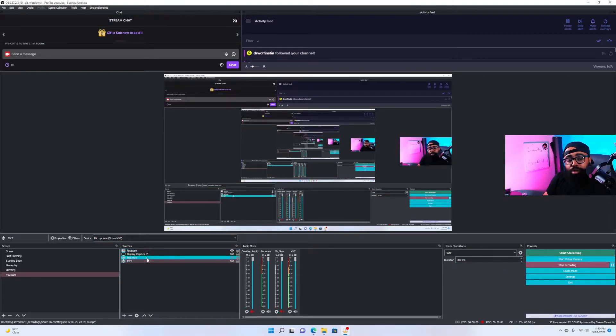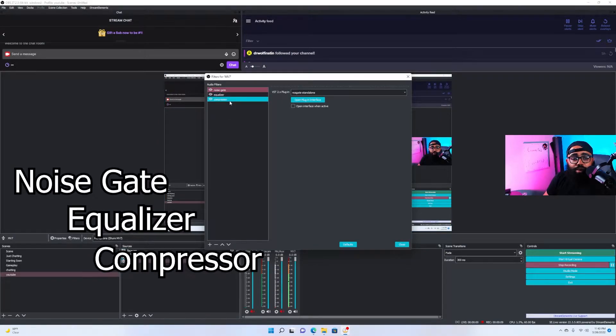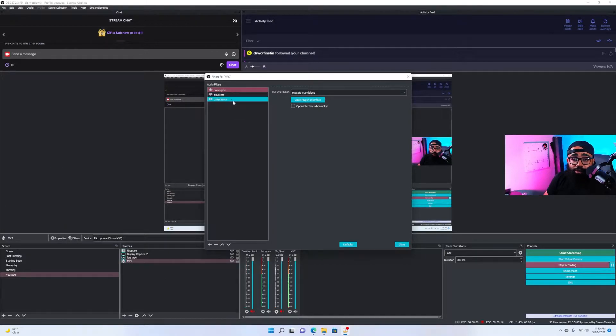Now we're in OBS. Go to the microphone of your choice, click on it, and then click on Filters. The order we're going to use is: noise gate, equalizer, then compressor. Switching those around will change the sound, so if you want to experiment feel free, but if you like my sound keep them in this order.